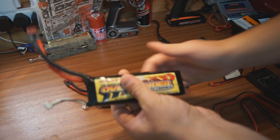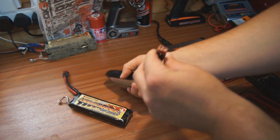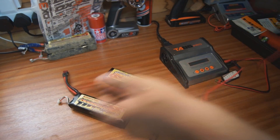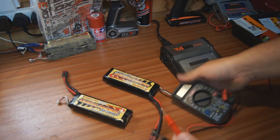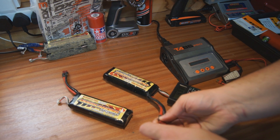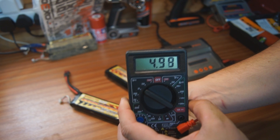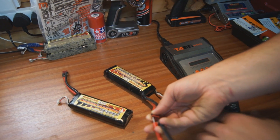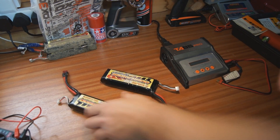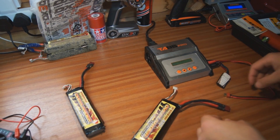This LiPo battery has lost its charge. Last time I checked it was around 5 volts or 4.9 volts, so we'll just give that a quick check with the multimeter here and see where it is. We've got 4.9 volts. Obviously this is well below the voltage it's supposed to be, so it will not charge when I plug it in — I'll show you that as well.